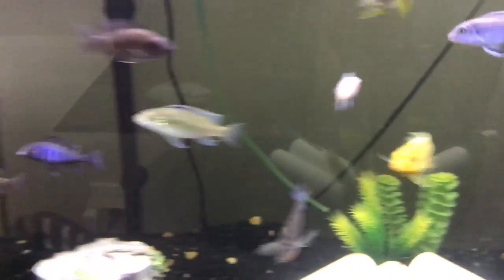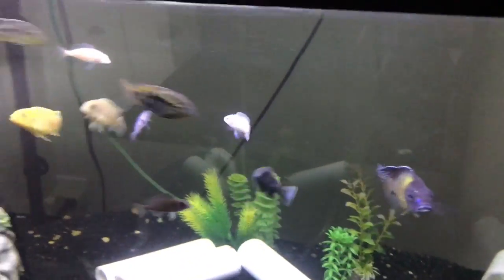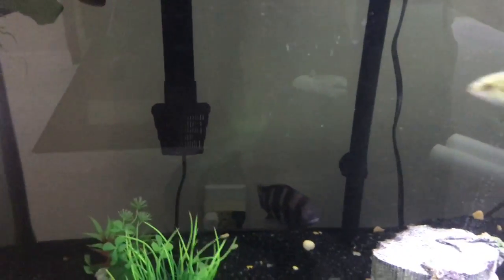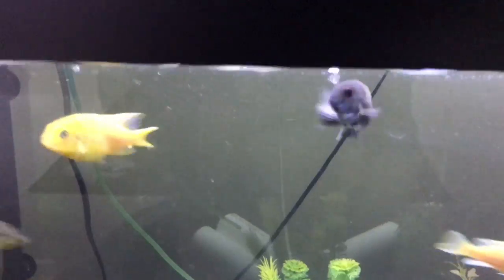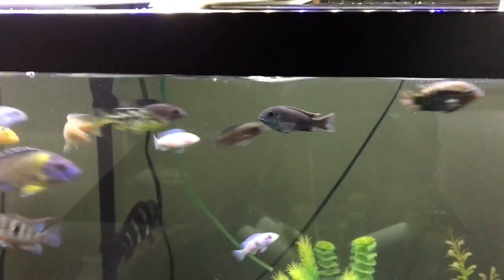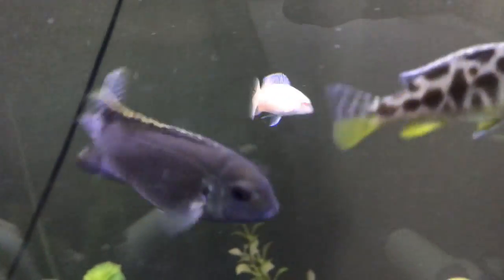Hello guys, this is just my 75 gallon tank update. I've added fish and took out some fish — I took out my convict and my chocolate cichlid. They're big, I just wanted to trade them, nothing wrong with them. Most of these fish are gonna go up for trade anyway — not this guy though.